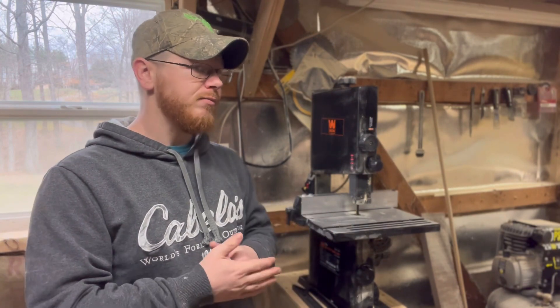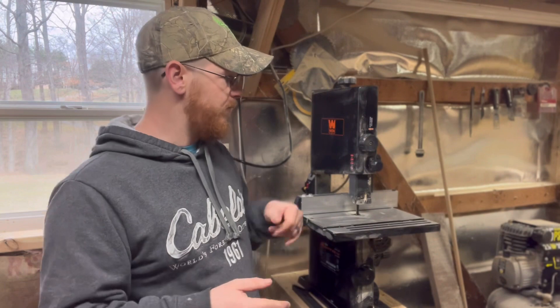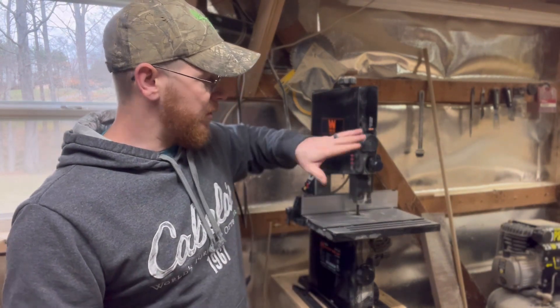But if what you need is just decent cuts on small boards — and you can tell the table on this is not very big — then this is great and exactly what you want.